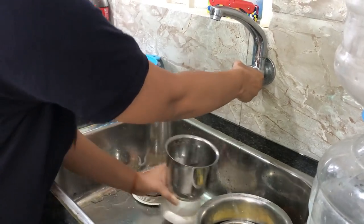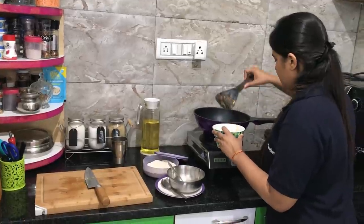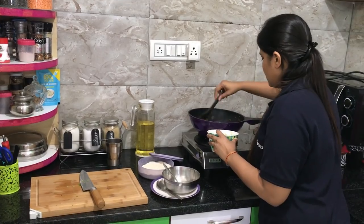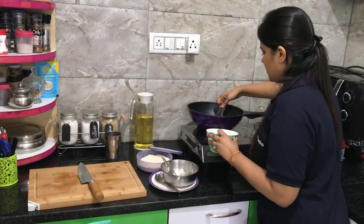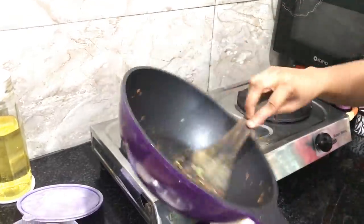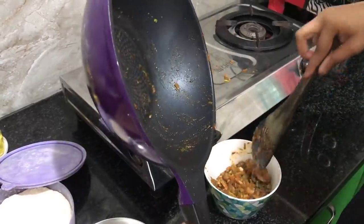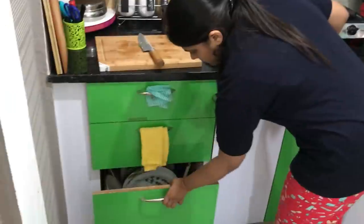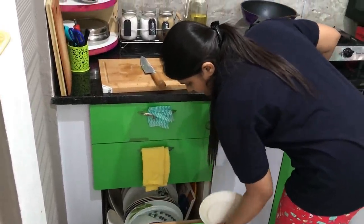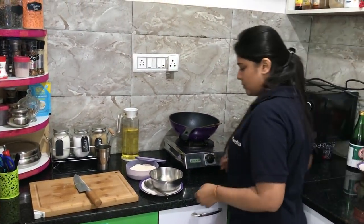At the same time, once you're done using any appliances like mixer jars or your microwave, you can give them a quick wipe. Once you're done cooking, start moving your cooked items from the kadhai or pan to serving bowls, then push them to the side of the countertop — that way your gas stove remains clean and your countertop stays clutter-free, and the utensils you've used can go directly into the wash. These small things done while cooking will make your after-cooking cleaning process much shorter.